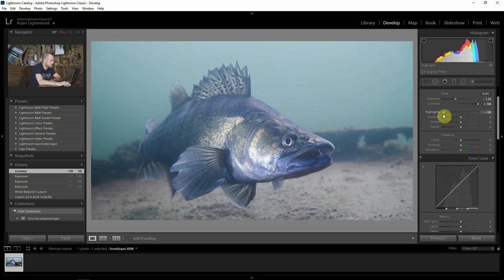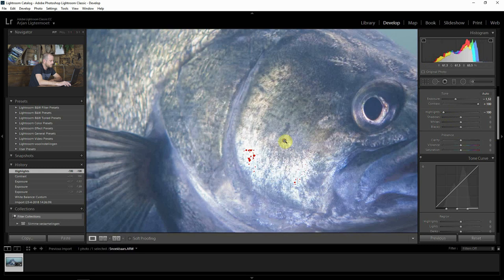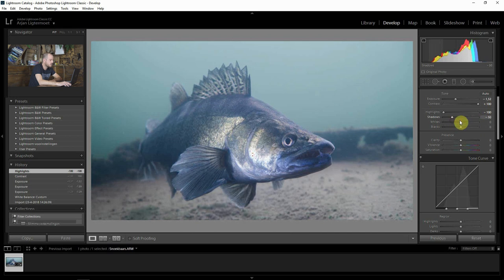Next up are the highlights. In this picture we don't have a lot of highlights — you can turn them down a bit. You can see the clipping over here is getting less and it doesn't really affect the rest of the image. Next up is shadows. If you turn them up you get a more flat image — it actually brightens up the shadows. What we can do is make them a little bit darker so you can see more difference between the highlights and the shadows, which gives you a bit more contrast as well.